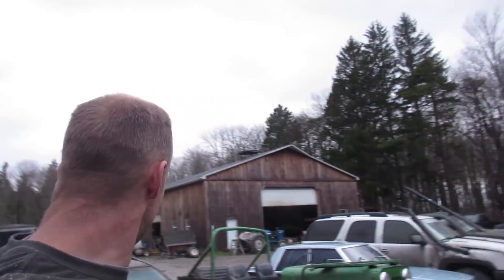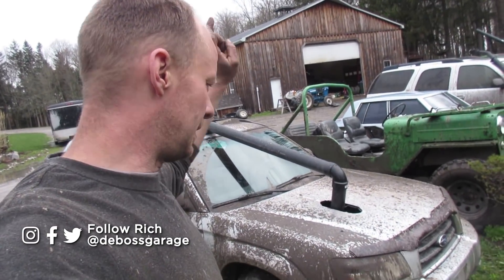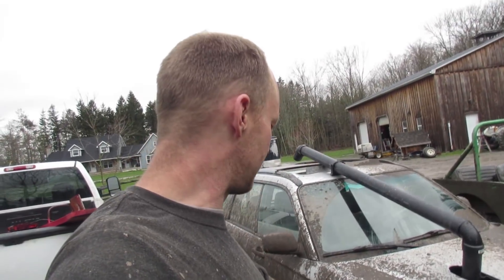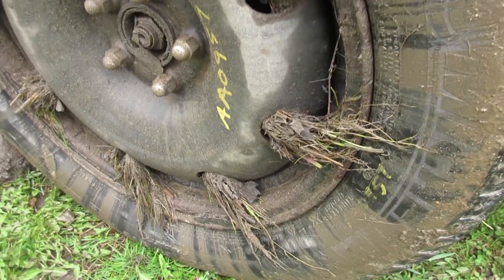Here we have a Subaru Forester. We didn't do a whole lot to this one — the sunroof doesn't close all the way, but the four-wheel drive works and we snorkeled it to protect the engine. I didn't really have tires for it, but all this grass poking out really helps grab the sides of the ruts, so it's very functional.